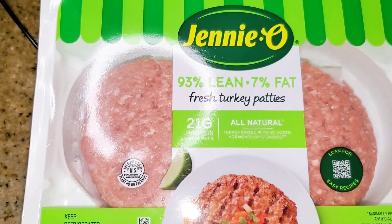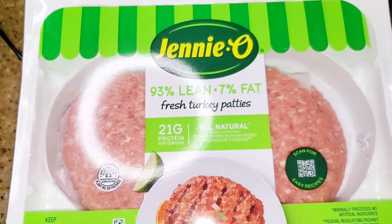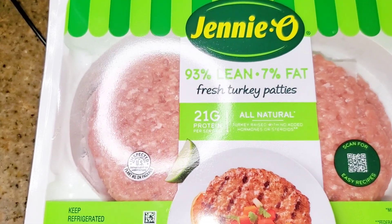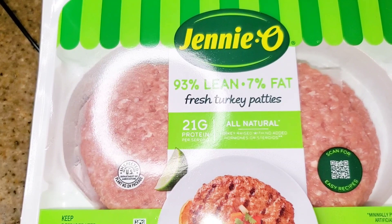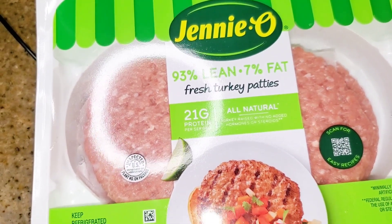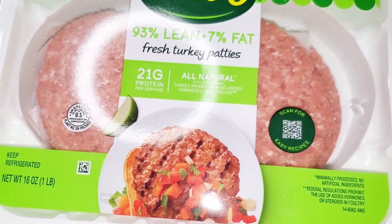We are working smarter not harder so that I have less dishes as possible. That is my pet peeve while working in a kitchen — I do not like a cluttered kitchen, I do not like a dirty stove, I don't like dirty dishes in the sink going to bed. I don't like a crowded counter either. Okay, I'm getting off topic — let's just make these turkey tacos.